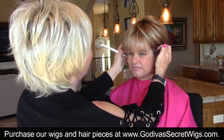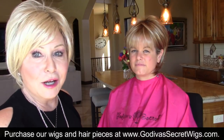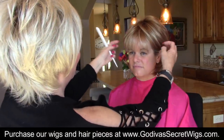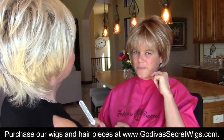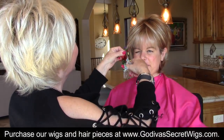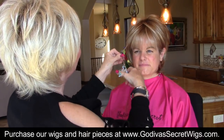Jessica could actually wear Freedom or many of our wigs all behind her ears, and it's great. So now it's not puffing up as much. Sometimes when I put it behind my ear, my ear kind of folds forward a little bit. That's very flat. So just little by little trimming.